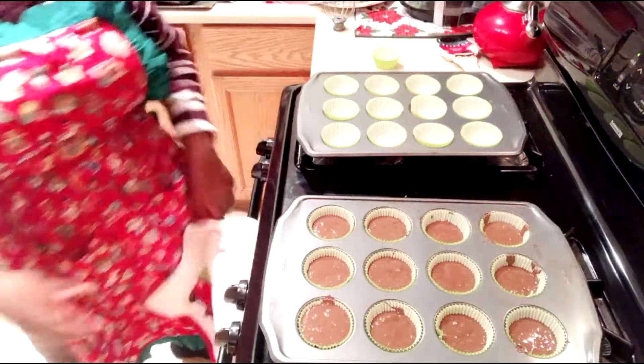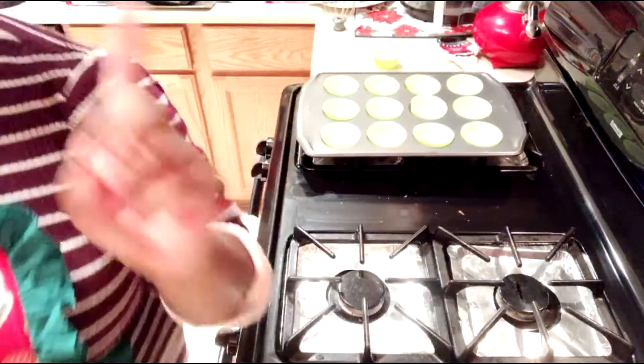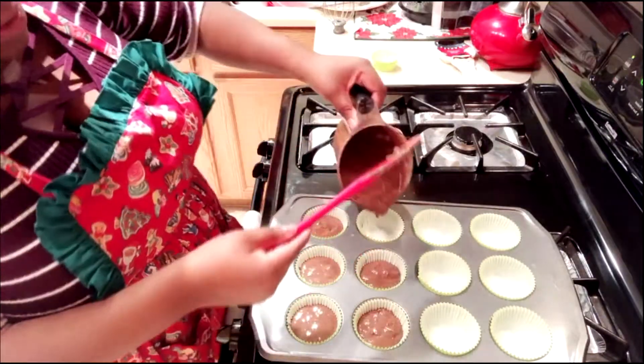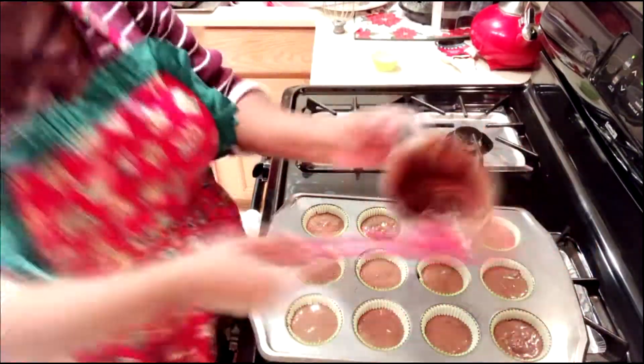We're going to put this first set in for 15 minutes. Always start with the lowest baking time, then go to the highest afterwards. Now comes the part nobody likes — cleaning up as you go. You're just saving time. I'm going to use store-bought frosting because I don't feel like making my own. I do know how to make frosting and cake from scratch; I just don't feel like it right now. There is no shame in picking up store-bought cake mix or frosting. No shame.